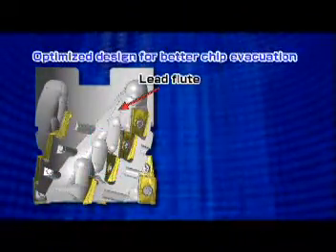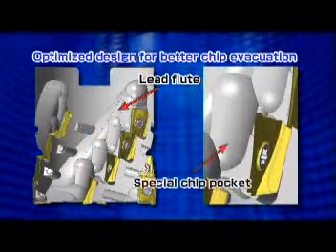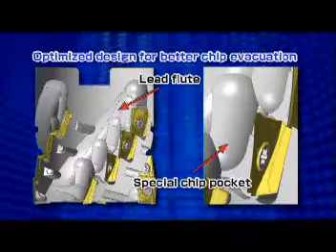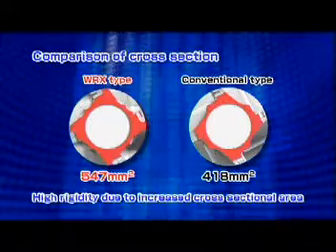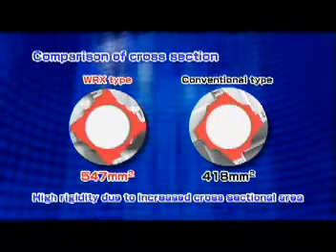The optimum flute geometry and chip pocket design enable the WRX type for smooth chip evacuation and a highly rigid body. The enlarged cross section area of the WRX type minimizes chattering.